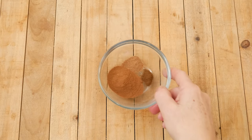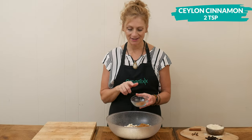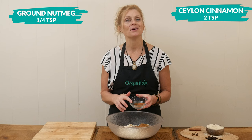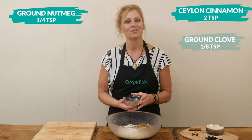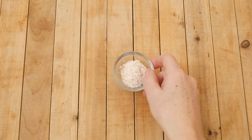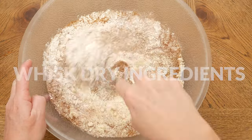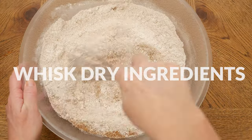For our spices, I am going to be using two teaspoons of Ceylon cinnamon, one-quarter teaspoon of ground nutmeg, and one-eighth of a teaspoon of ground clove. Last I have one teaspoon of either pink Himalayan or sea salt. Whisk together your dry ingredients and then set it aside.